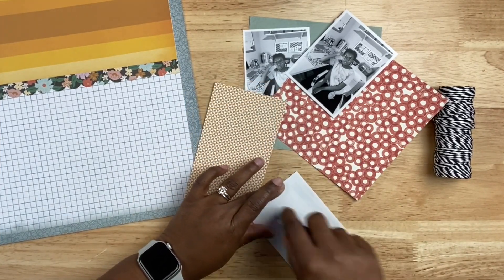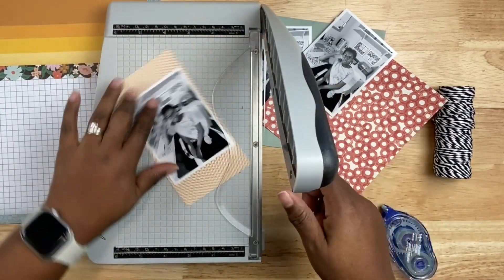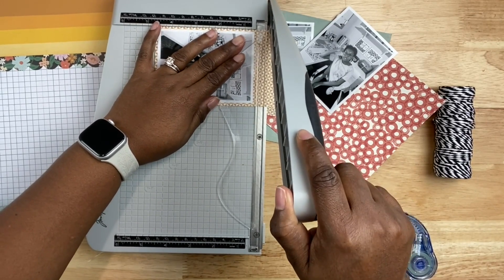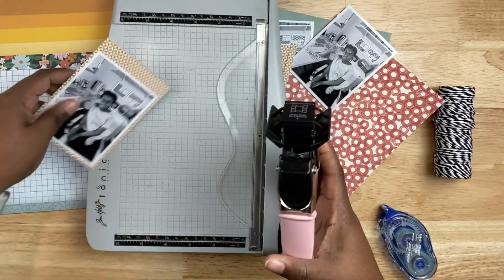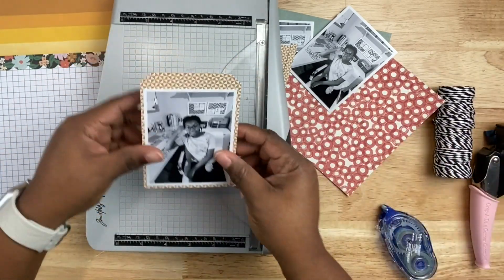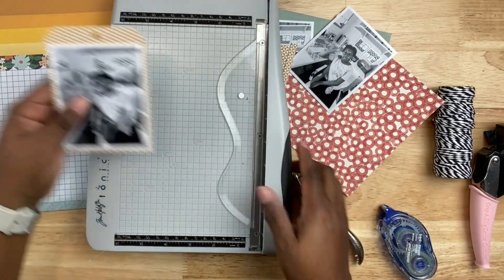I'm going to adhere my photos on the scrap pieces of pattern paper — this one was small enough to fit my four by three inch photo. I'll trim around the sides to create a nice pattern paper border around the photo, but at the top I'm going to leave a little bit more space because I need that to create the top of my tag. Once trimmed, I'll use my We Are Makers punch to notch out the tag angle, then a regular office hole punch to create the hole. There we go — an easy photo tag.